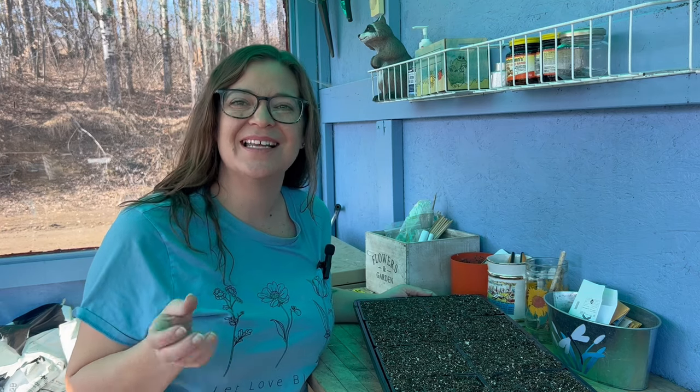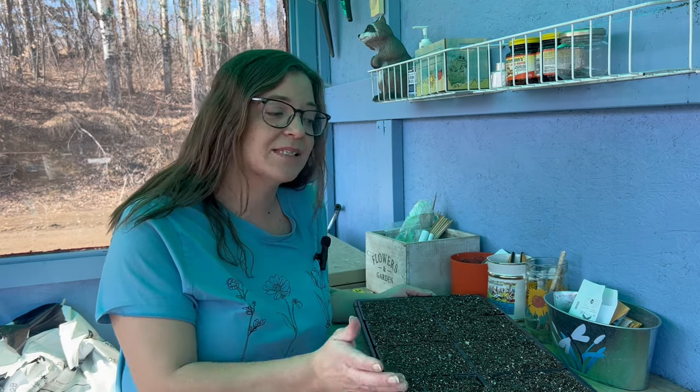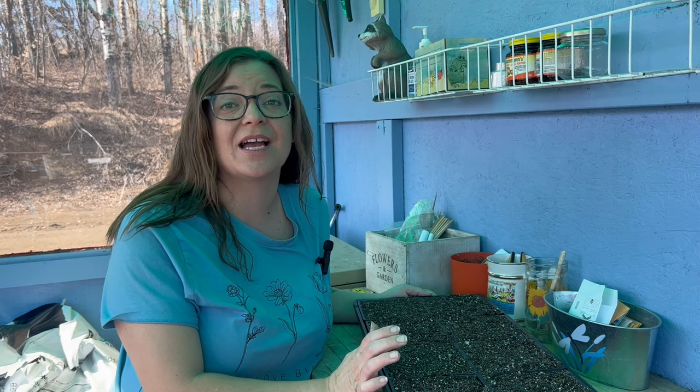We are seven weeks to our average last frost date and today I'm going to do a little mini seed haul from the seed swap I just attended. Some of the seeds I swapped for and the other ones I actually bought. We'll also be starting some of those seeds because of course I got some more tomato seeds.